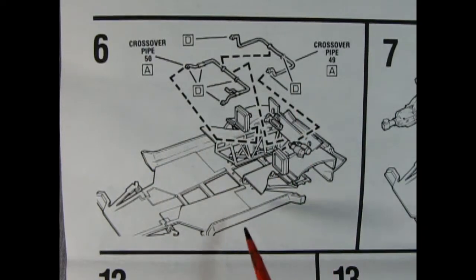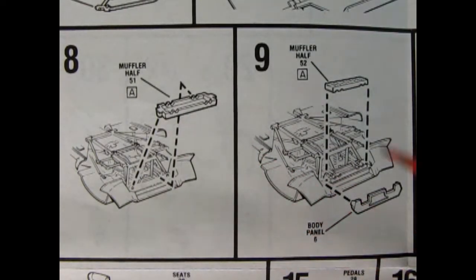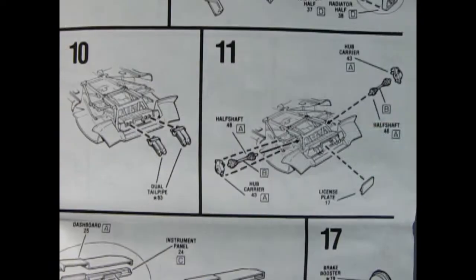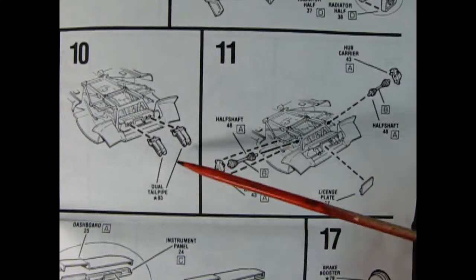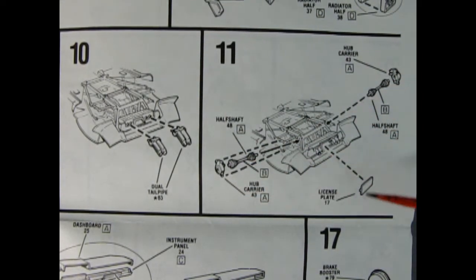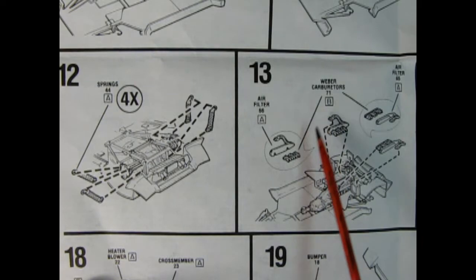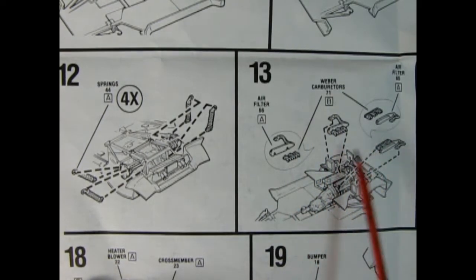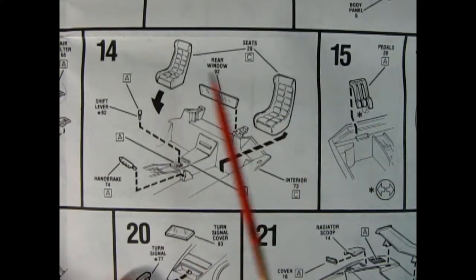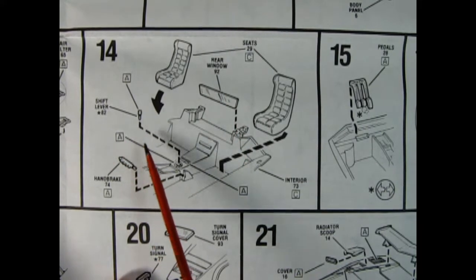Panel six shows our crossover pipes going in place, and then in panel seven we drop in the big V12 motor. Panels eight and nine show our muffler being glued together - there's the lower portion and here's the upper portion, and then there's a body panel which glues in place. Panel 10 shows the dual tailpipes going in place - these are chrome so again Trevor's missing it in his kit. Then we've got the half shaft and the hub carrier for our rear suspension, and we can put our license plate right between those tailpipes. Here we've got our rear springs and you get four of them. We've got our Weber carbs going up onto the top of the engine and our air filter as well. In panel 14 we can see our bucket seats going in place as well as the rear window, our handbrake and our shift lever - that's chrome again but that wouldn't be too hard to replace.